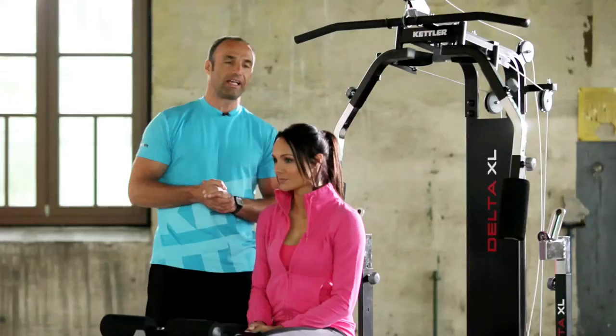Hello, welcome to the new training video by Kettler. Today I'm going to show you the new multi-gym by Kettler, the Delta XL.